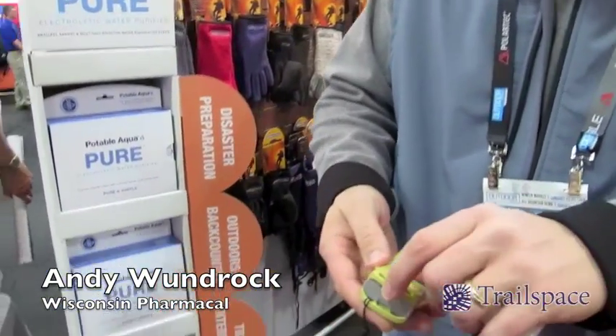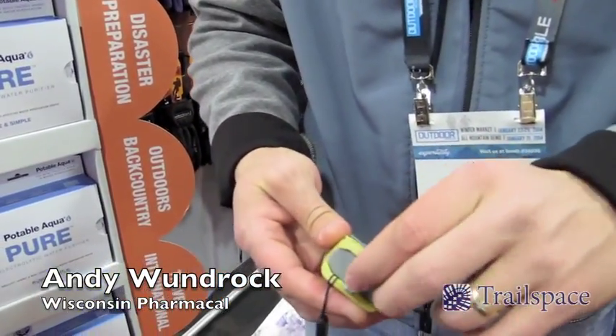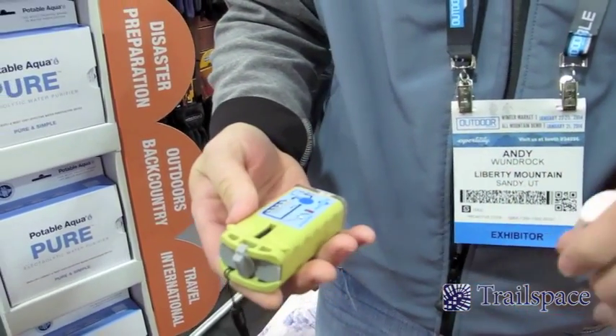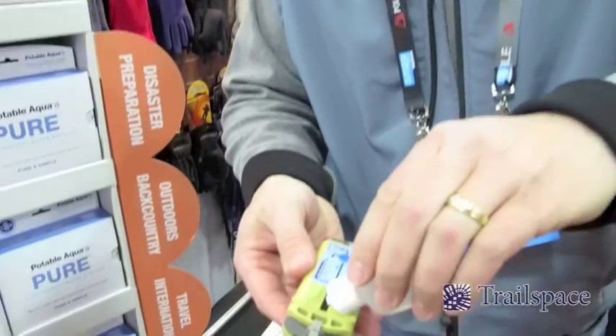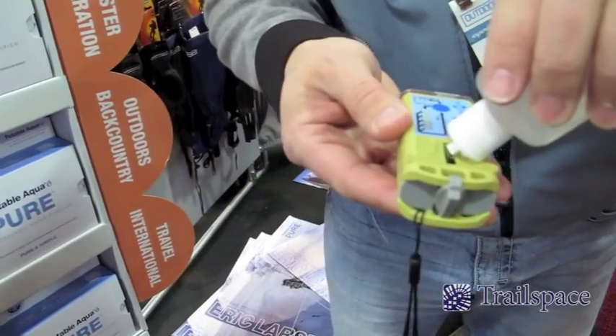Hi, my name is Andy Wundrock and I'll demonstrate the Photoblocka Pure device. It's a small electrolytic water purifier that works on the very simple principle of taking a brine solution — salt and water. Salt is available virtually everywhere.